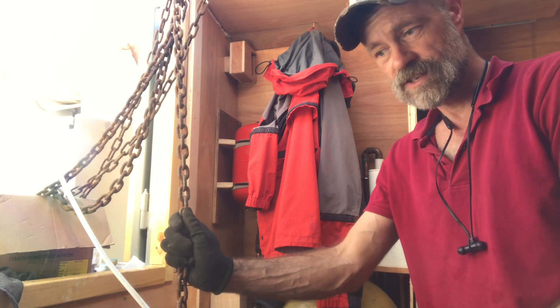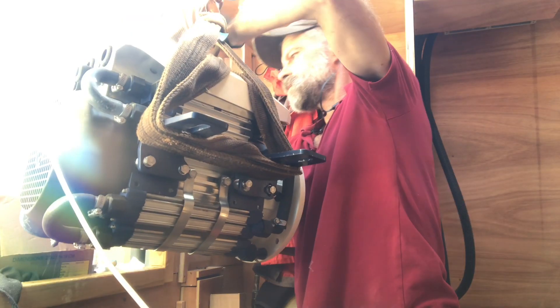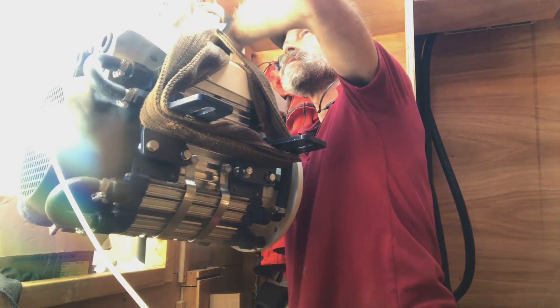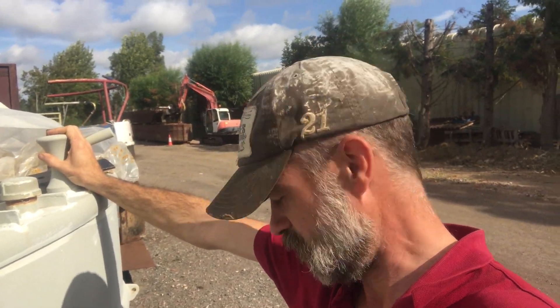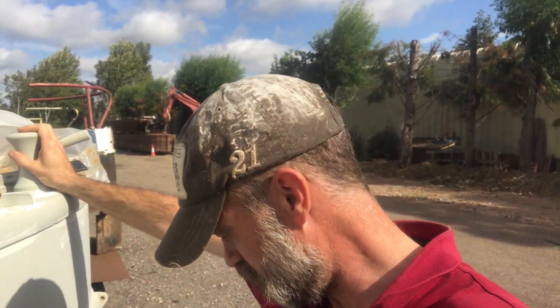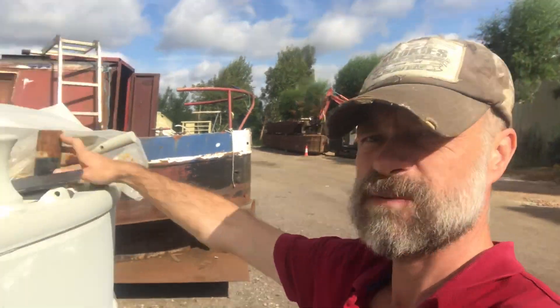If everything goes well, hopefully this is the last time the motor is going from here to here. As you can see, Debdale have yet to actually totally finish the rudder restoration. However, this is to my advantage in some ways, because I've realized I'm going to have to slightly move this part of the rudder to one side to get the propeller shaft in from this side.